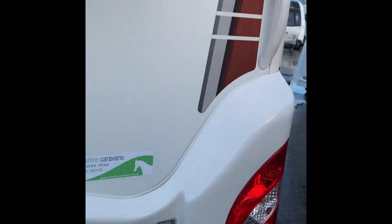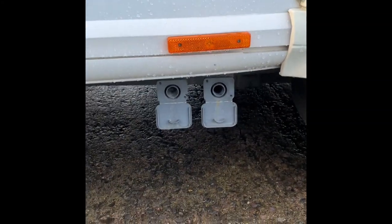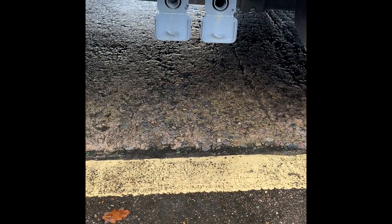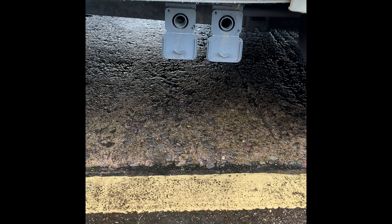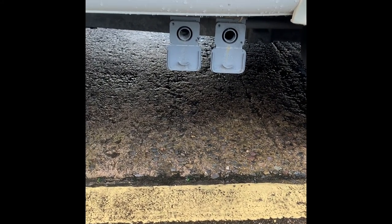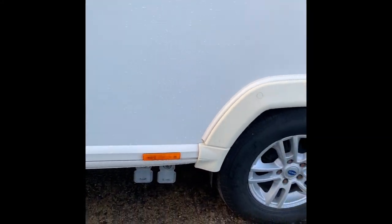Continuing around the off-side, the windows here are into the bedroom area. Underneath, we have two waste water outlets for both sinks — the kitchen and the bathroom — and for the shower. A bit of pipe going into either a waste master, or if you have a long enough piece, they can go directly into the drainage on your pitch.